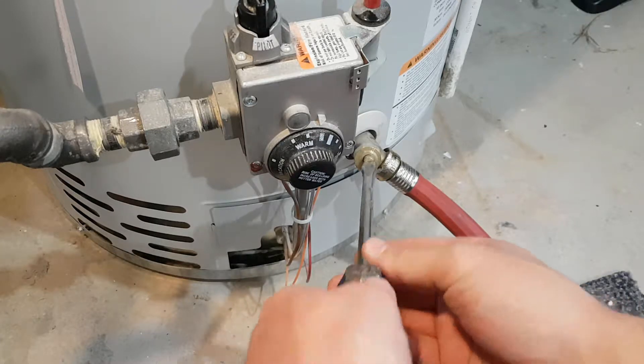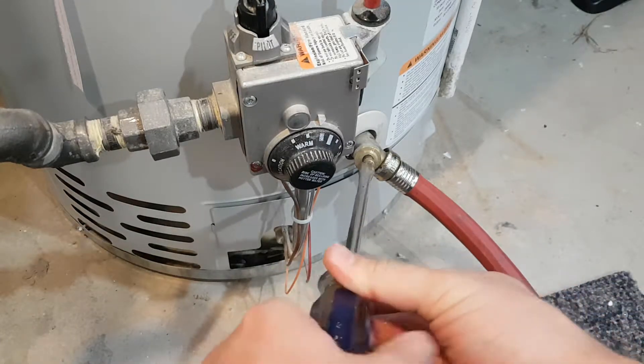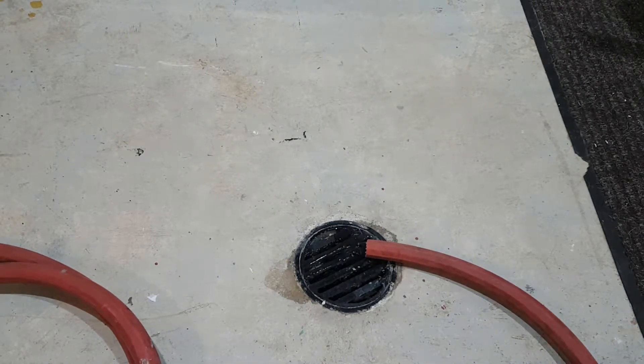Connect a hose to the drain and drain off roughly 5 to 10 gallons of water. This will bring the water level in the tank below the level of the relief valve. To check if the water level is below the relief valve, you can pull the lever on the end of the relief valve. If no water comes out, you're safe to remove it.